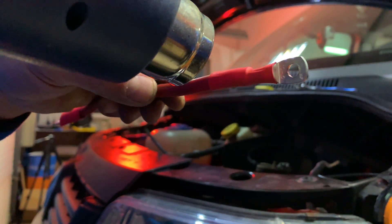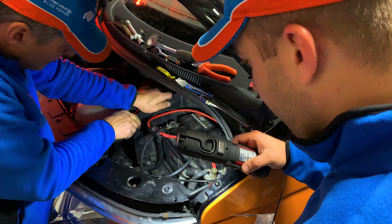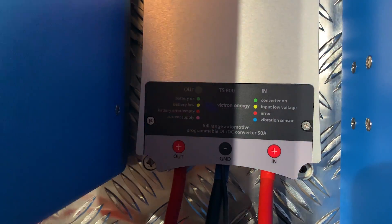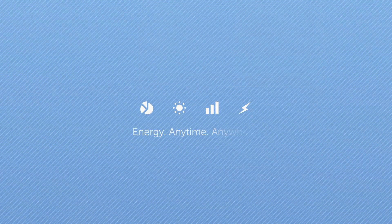In the next episode, the engineers wire in the van's alternator to charge the lithium battery when the engine is running. They also install a buck boost to regulate the alternator's voltage, ensuring the battery has many happy years of use.